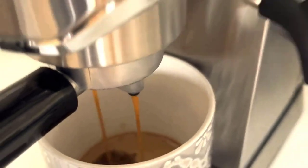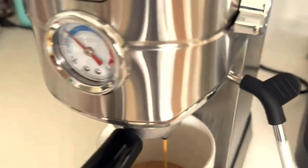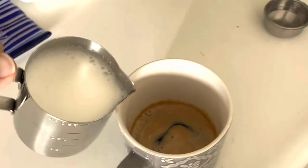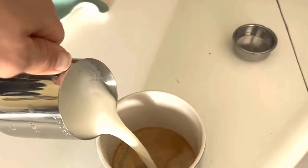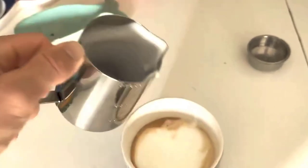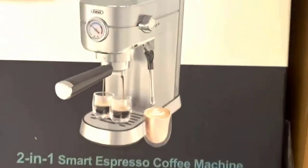The included milk frother and steam wand is another highlight of this machine. It allows you to create creamy and frothy milk for lattes and cappuccinos. The steam wand is easy to use, and with a bit of practice, you can achieve cafe-quality frothed milk. It adds versatility to the machine, allowing you to experiment with various coffee beverages.